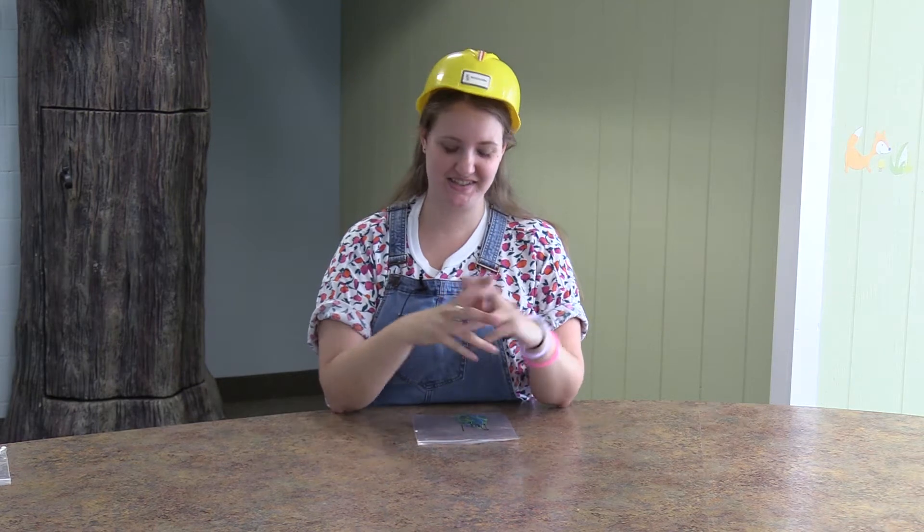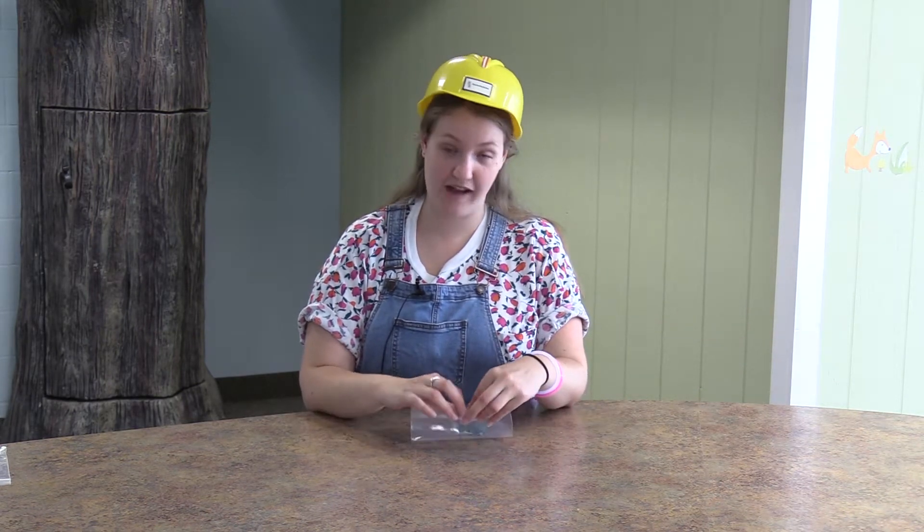Hi, everyone. We're going to do our VBS crafts for today. It is day one. We're so excited to be with you today, and unfortunately we can't be there in your backyard with you, but we're going to show you how to do these crafts.